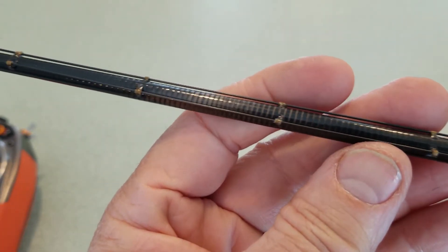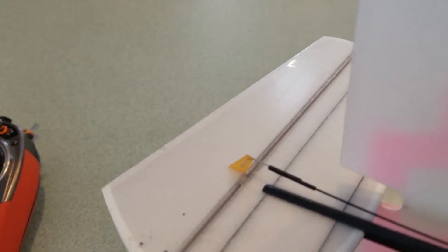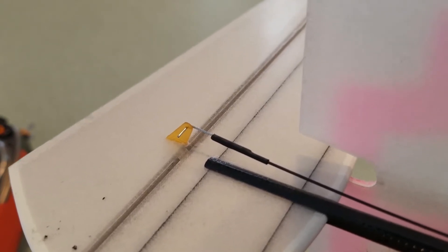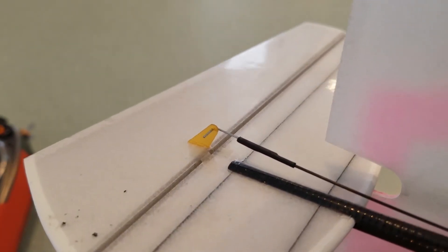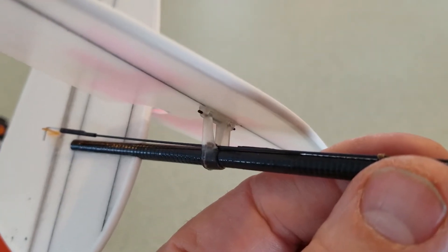It has 28-thousandths diameter carbon fiber rods running through guides, connected with music wire and heat shrink tubing. The rudder has a fiberglass control horn, and it has a full flying stabilizer.